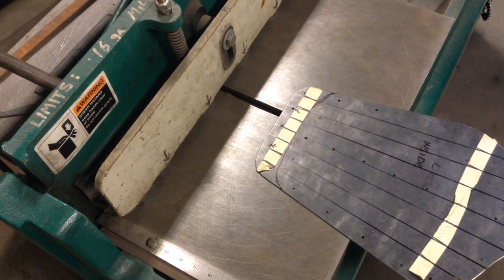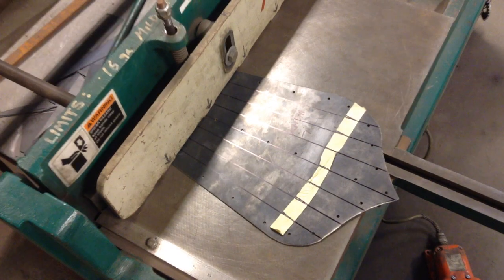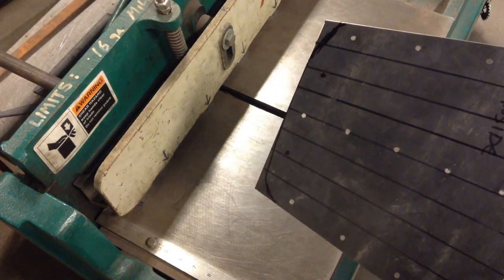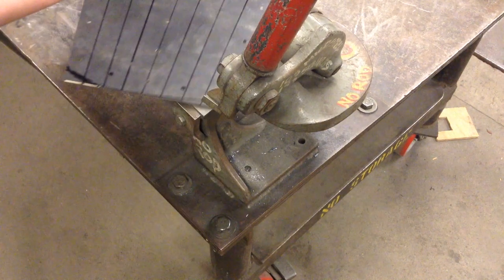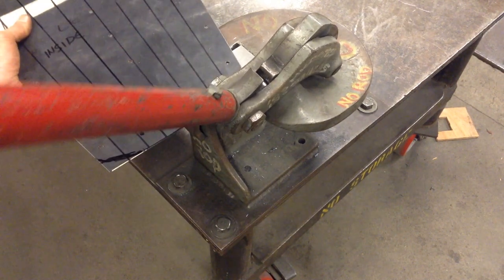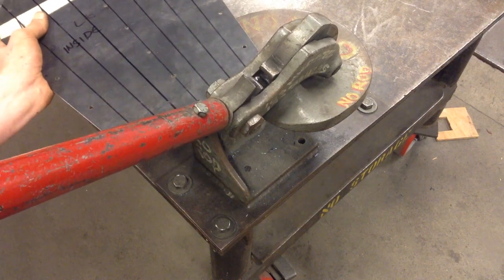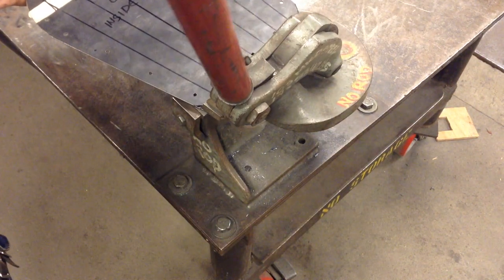Next we're going to trim off our section on the bar, lining up our cut. These details here will be trimmed off on the Beverly Shear. We're going to take our marked edge and cut on the Beverly Shear — just trim off that curve so it's nice and uniform, like so. Do that same radius on the other side.